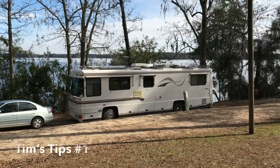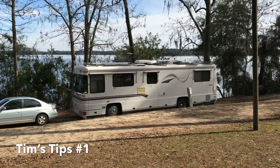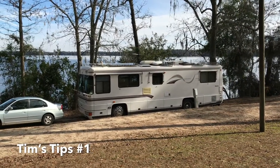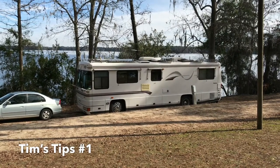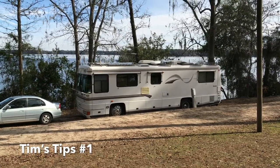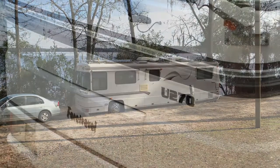Here's Tim's Tips number one. We're going to show you how to put solar panels on an RV. I'm traveling in a 1997 Foretravel U-270. I'm an electrical engineer and I've put 1920 watts of solar on the roof of this rig — American-made panels from eBay at very cheap cost — as well as a lot of improvements. So here we go.